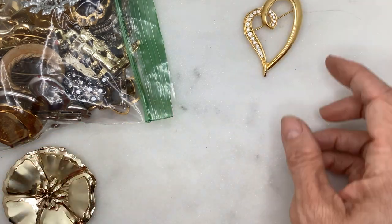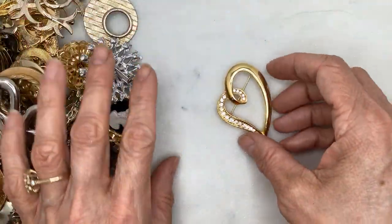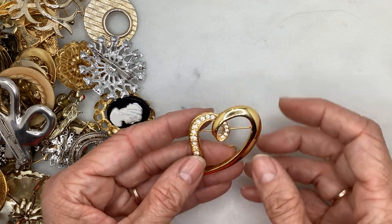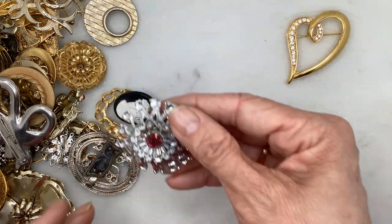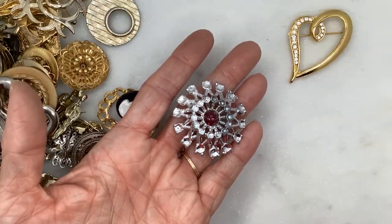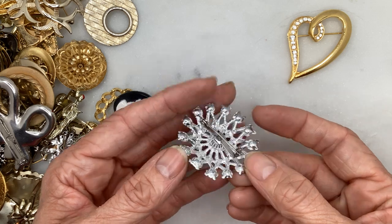Okay, that first piece is a bit of a dud. Let me just get those out. There's a simple heart pendant in great condition, but no brand. This next one is definitely older — that's probably a glass or rhinestone purple crystal in the center. I don't see any maker's mark on that one.